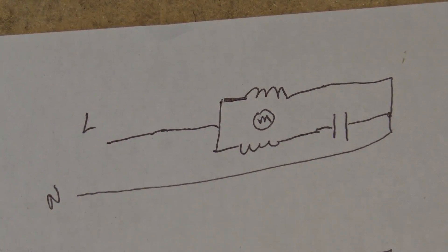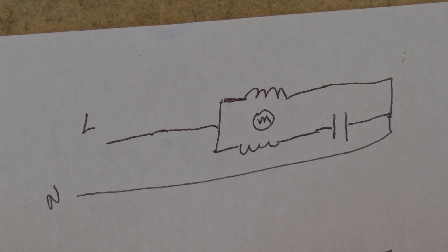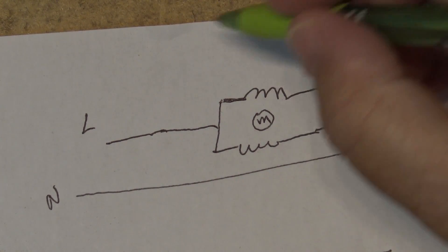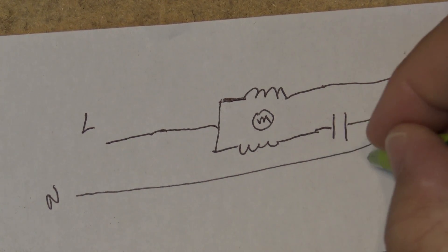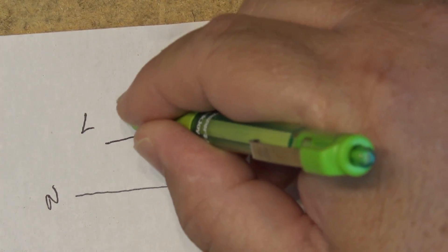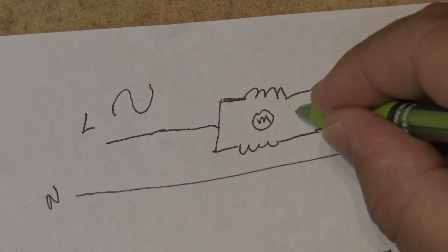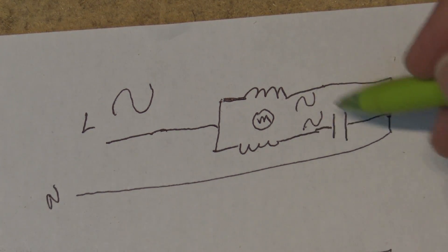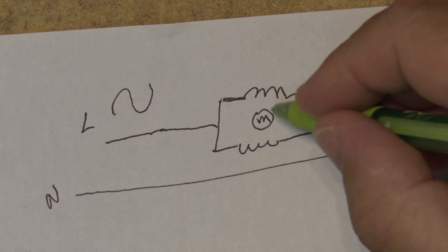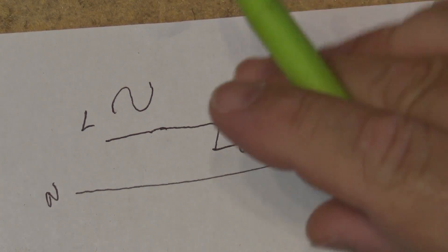In a conventional AC induction motor, you've got two coils in the motor, your line, your neutral, and a capacitor. The AC signal — I just drew it on the neutral side, but it really doesn't matter — the job of the capacitor is to create a delay so that your AC signal gets delayed by approximately 90 degrees. That causes the phase to be out between the two coils, which creates a rotating magnetic field between them, which causes the motor to spin. That's how an induction motor works.